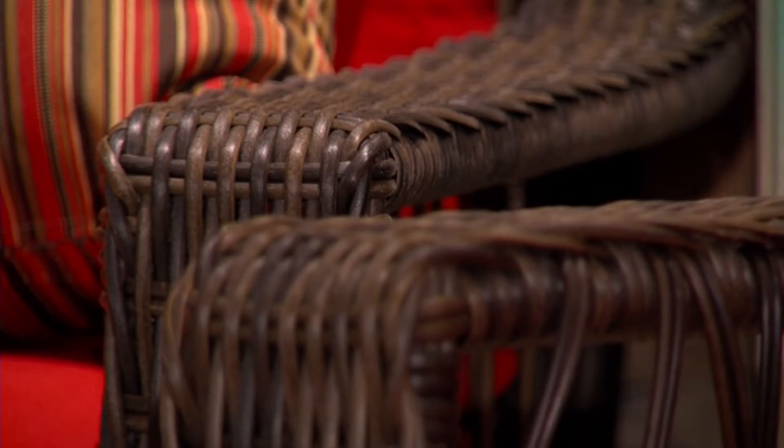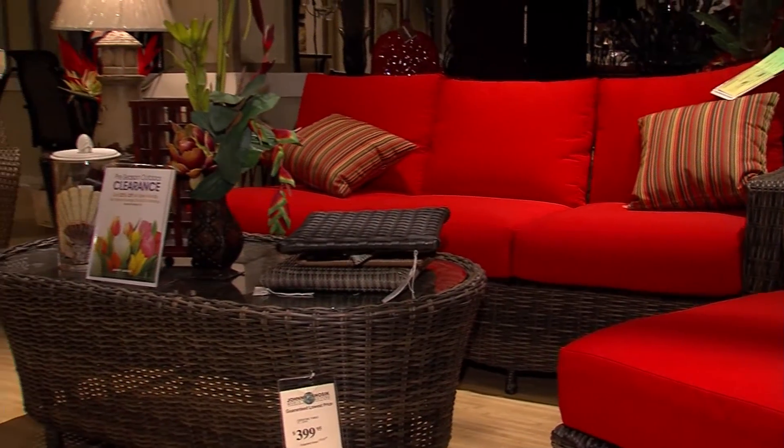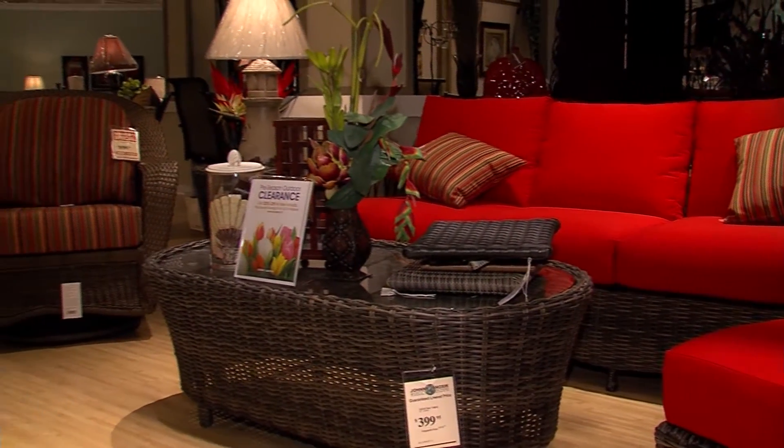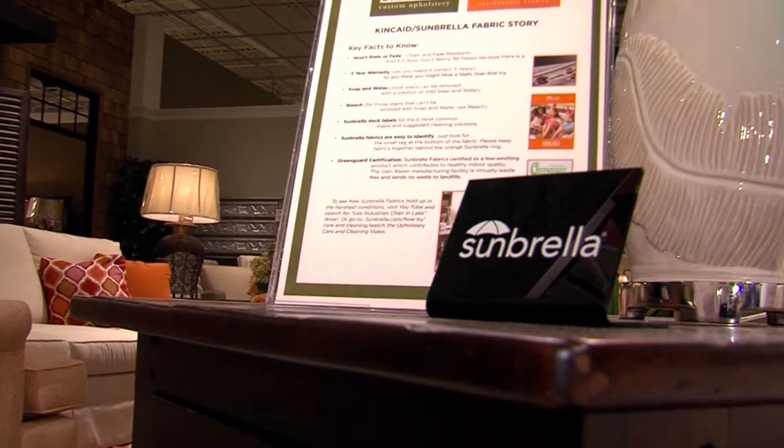When shopping for outdoor furniture, you want something you can keep outside without fear of fading or signs of wear and tear. That's why Johnny Genostic's World of Furniture carries the Sunbrella line. Sunbrella is an acrylic fabric that is 100% solution-dyed all the way through, from the front to the back. And now Sunbrella is coming inside — we're taking outdoor furniture and moving it indoors.